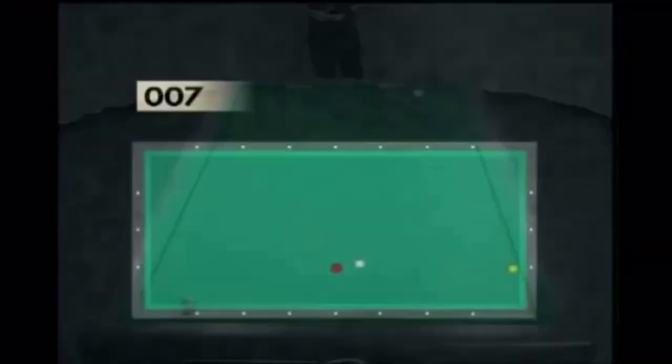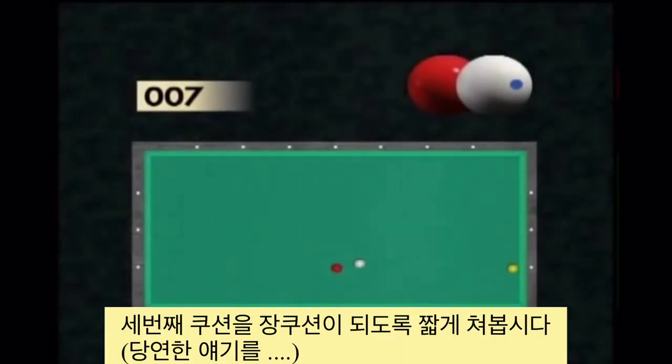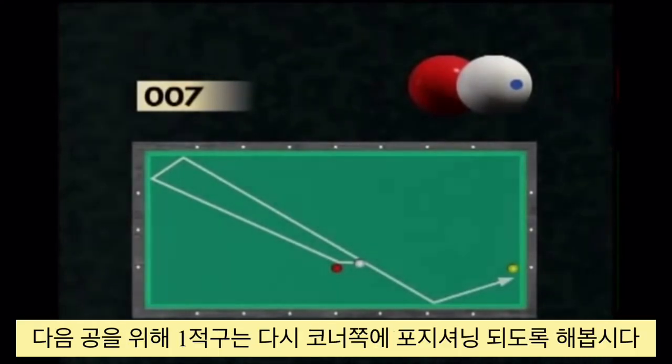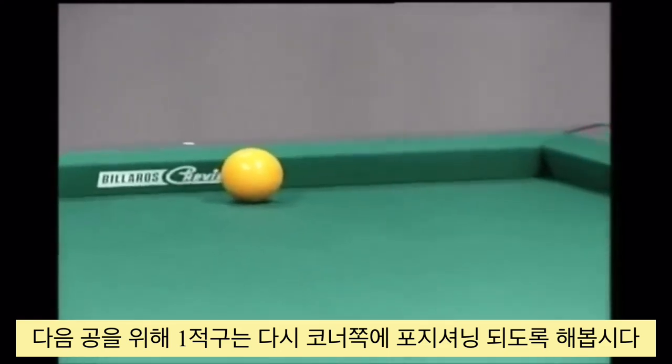Since this time the three ball is located close to the short cushion, the third and last cushion has to be played on the long cushion. To modify the course, the player must hit the centre of the cue ball with maximum English. The red ball is again positioned in the corner zone to facilitate the contact at the next shot.